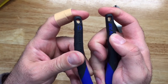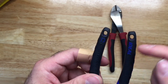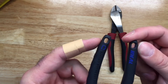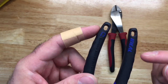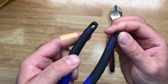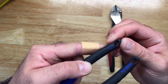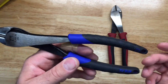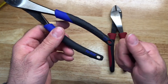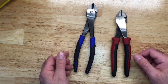One thing I found a bit odd about the Ideal handle is there's an additional coating over the grip — it's not insulation but a harder material that gives it a bit more strength. I did stretch it quite a bit and it holds up well and doesn't seem to be coming off, so it seems to be fine.